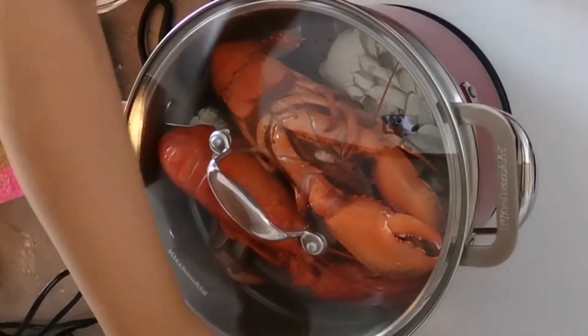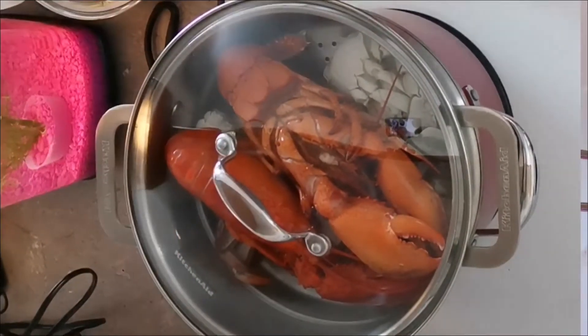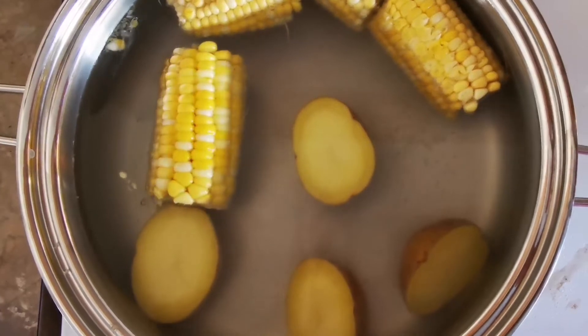I cooked everything for about 15 minutes on medium. I also boiled some potatoes and corn to add in later.